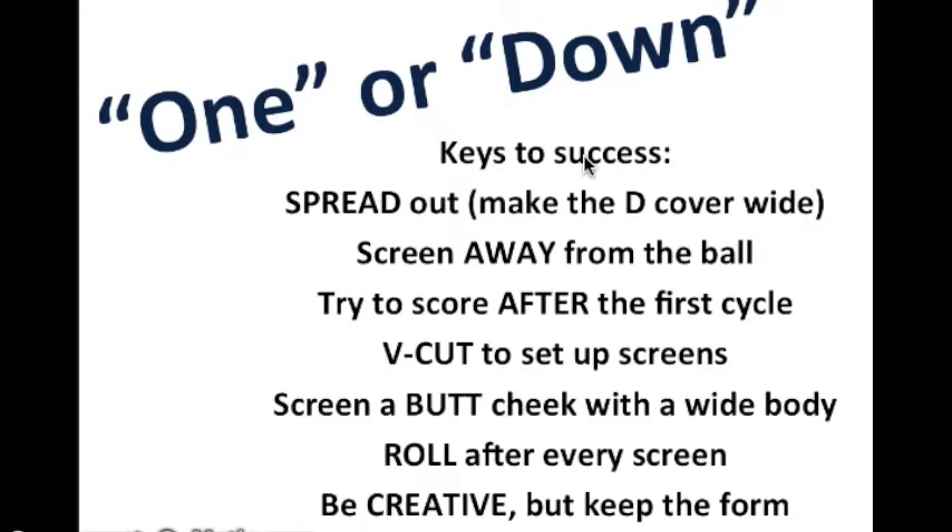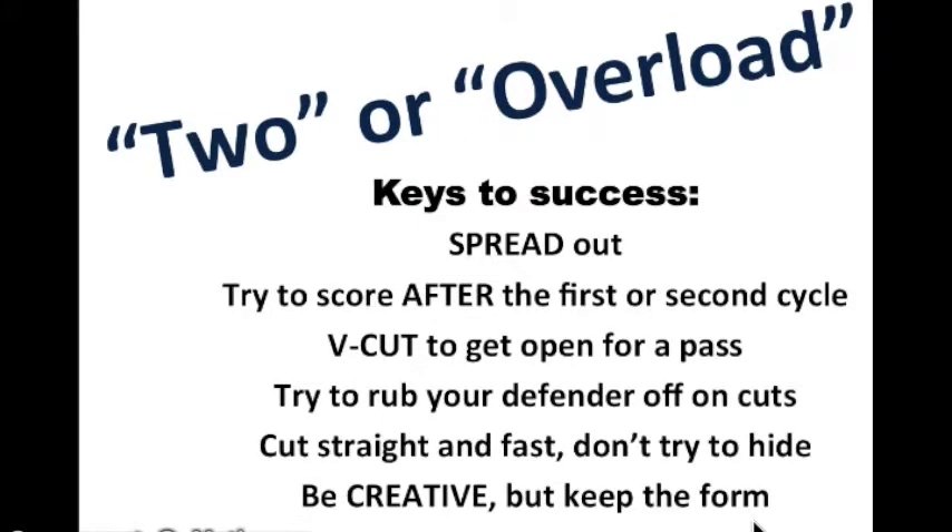But that means you've got to be patient. Here again are the things we must do to make this work: be patient, spread the floor out, screen away from the ball, V-cut to set up the screens, screen on one butt cheek — not two, not zero, but just one. Roll after every screen and be creative. You're a basketball player and in the end of the game, you're the one that sees the holes in the defense and you've got to take advantage of them. If it doesn't work out though, restore the form of the play so your teammates can keep track of what's going on and respond accordingly.